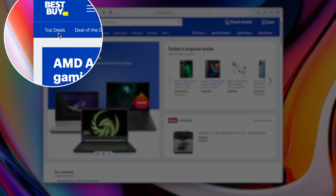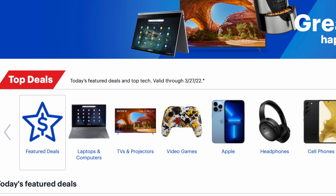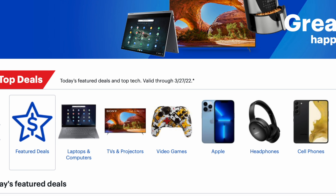You can also check out Best Buy's top deals page for all of the best deals on computers, tablets, appliances, and more.